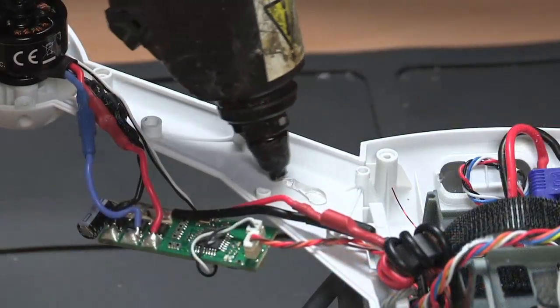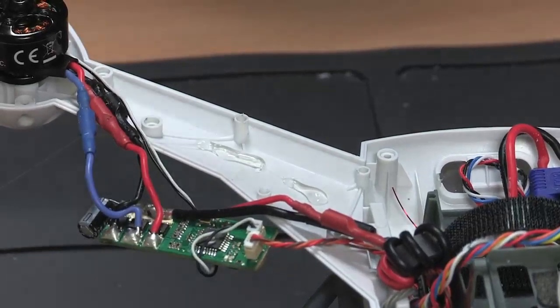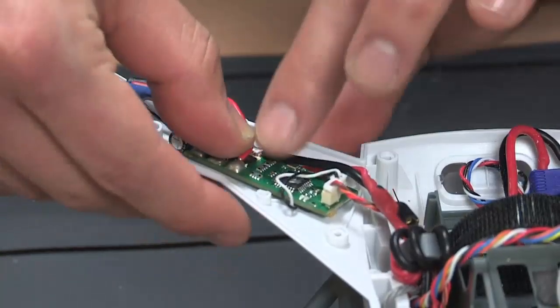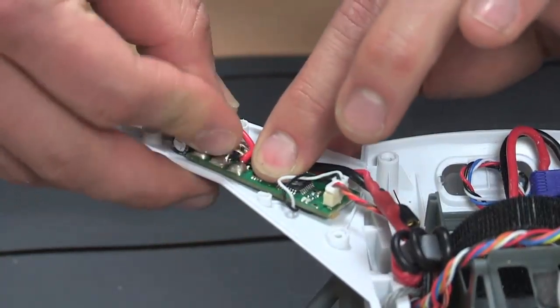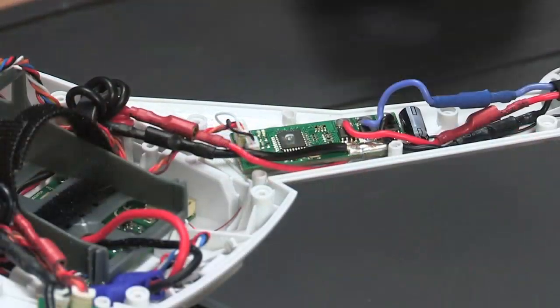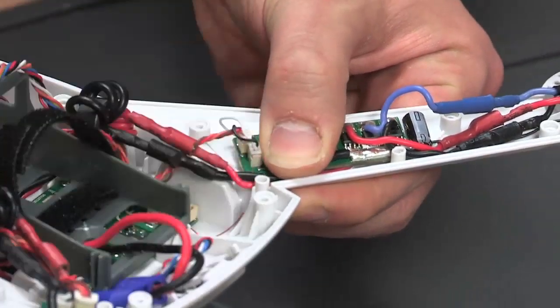Going back to the main body and the third arm, place a small amount of hot glue in the area you worked on. Then put the board you loosened back into its original position. Route the black cable so that it goes between the distance bolt and the LED connector.